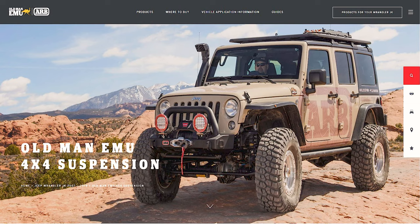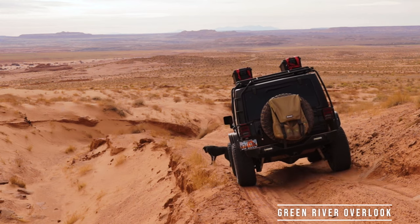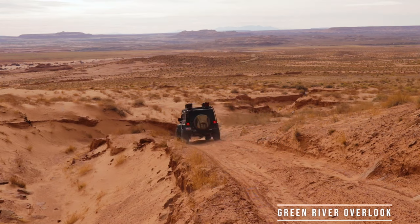The second lift I'm really interested in is the Old Man Emu two-inch heavy duty load suspension lift. Old Man Emu has an excellent reputation — tons of guys in the Toyota world love it on their Land Cruisers and 4Runners. This lift kit is designed for heavy loads, and my Jeep is a heavy load between the roof rack, all my gear, my entire family, and our dog. It's a little stiffer than some others, and people say it adds about three-and-a-half inches of lift, but with all your gear it settles back to about two-and-a-half. Their products are super well tested, and it's a lift I would be really happy with.